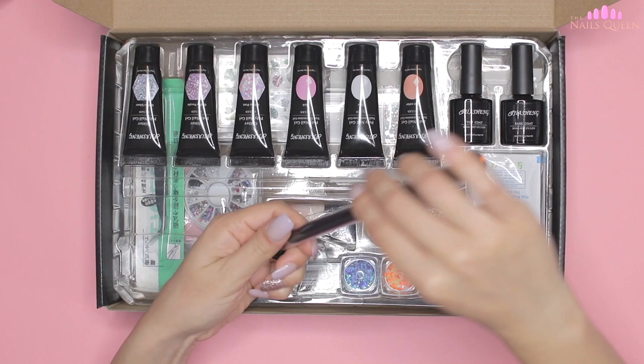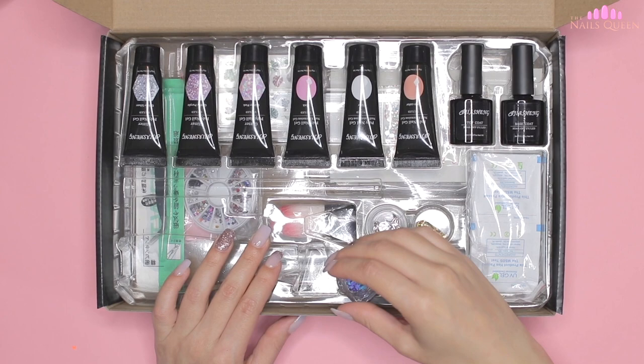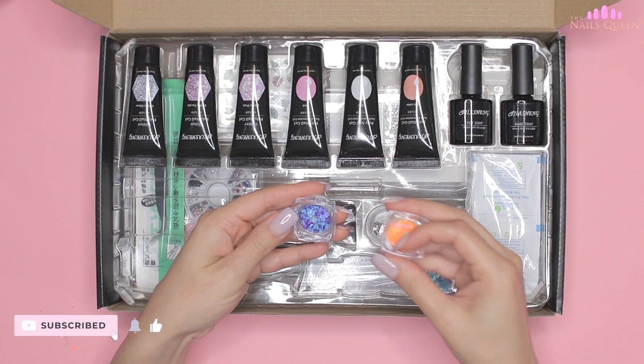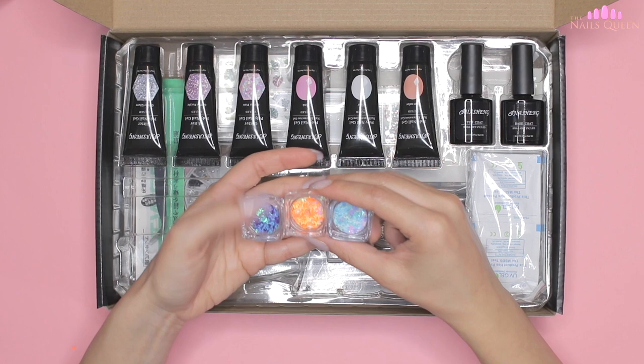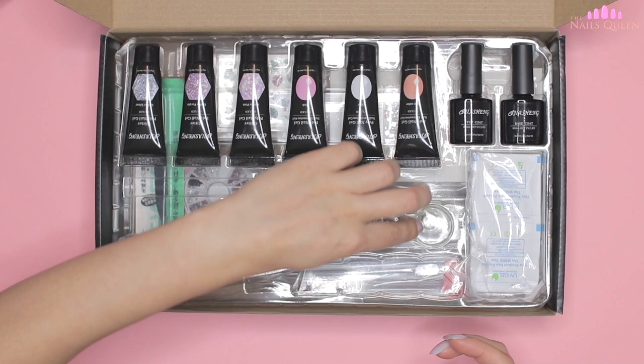This tool is two in one — it has a spatula on one side to cut, grab, and transfer the poly gel, and on the other side we find the brush that is used to mold the product. Also included are these lovely glitter butterfly decorations in the colors purple, orange, and pastel blue. Above the butterflies we find silver and gold nail foil, which is also perfect to decorate the nail.